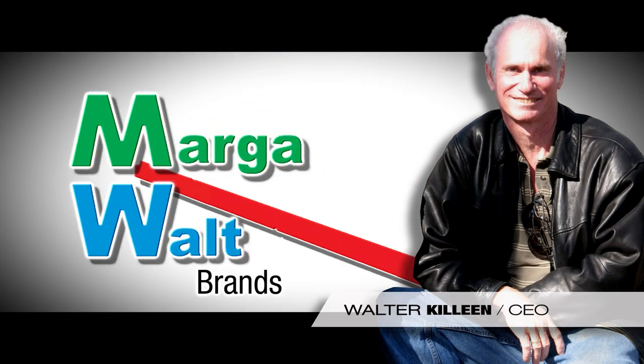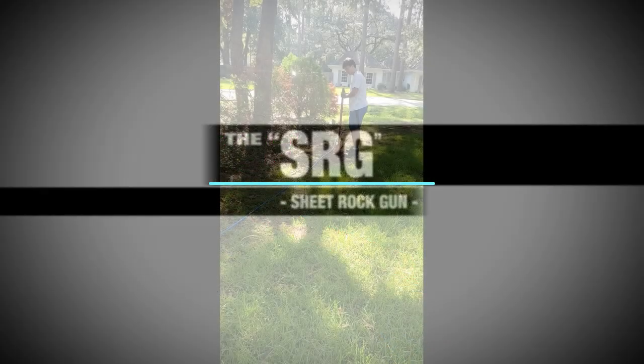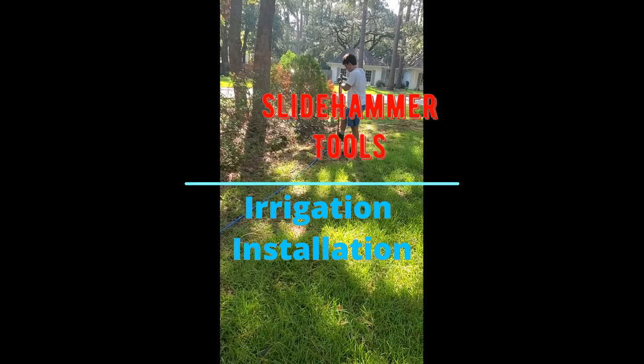Hello, this is Walter Killeen with Muggerwap Brands, here to introduce you to one of our new products: the Quick Trench Slide Hammer Tools.